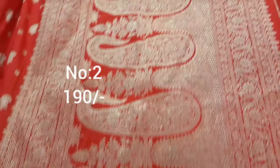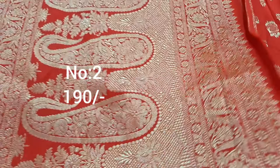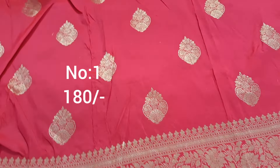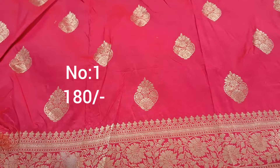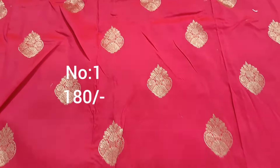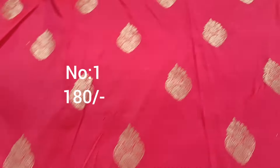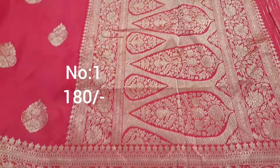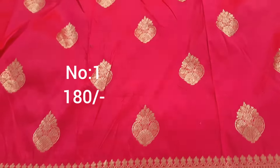Top and bottom same border — excellent piece. Small pallu, healthy ladies top and bottom. Pink color, rose pink dark shade. Bit number 1 — top and bottom same border, healthy ladies. Price only 180 rupees.